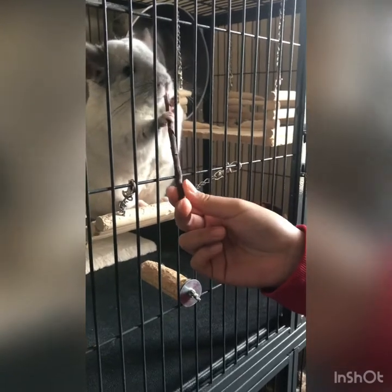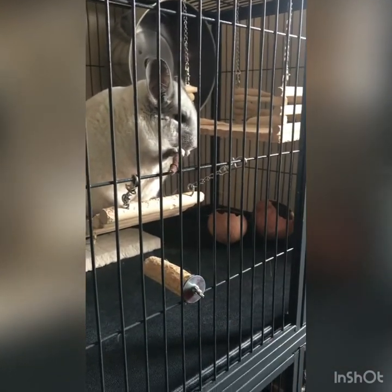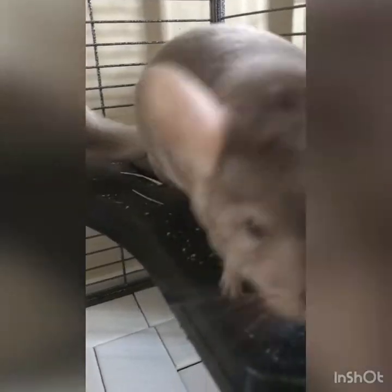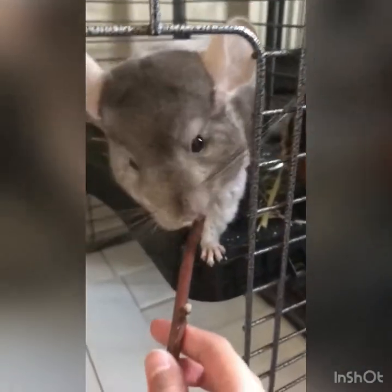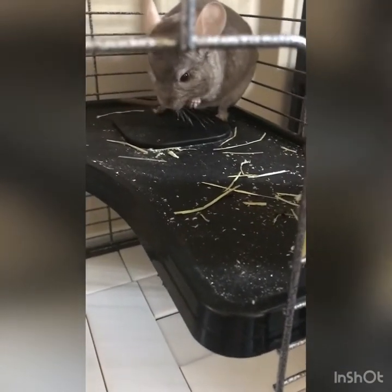Let's see if she approves. I think she likes it! Let's see if Benny approves of his stick. There you go. I think he really likes it.